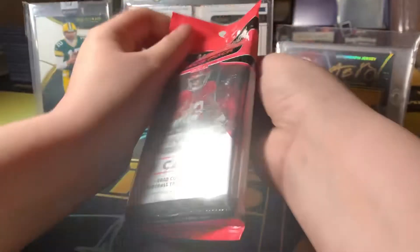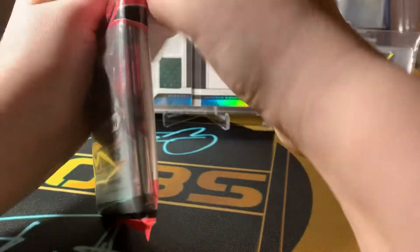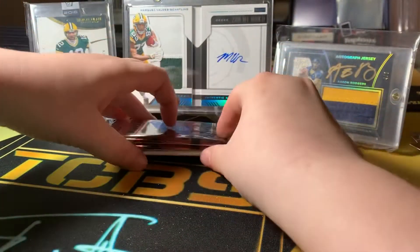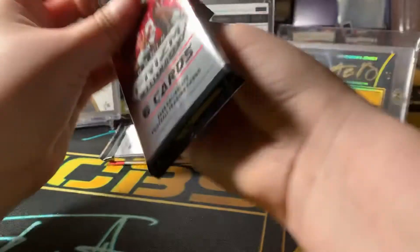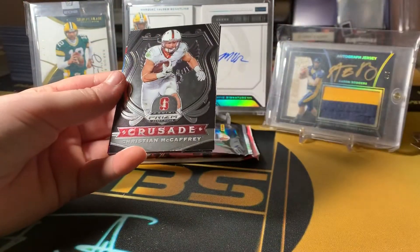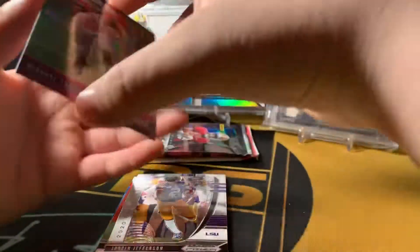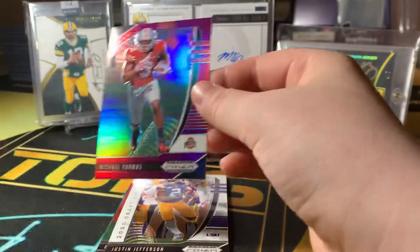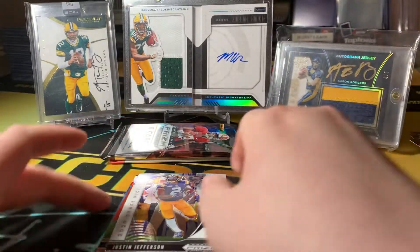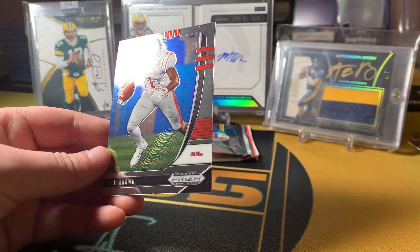Let's get into pack number two — three packs. First pack: Sonny Michel, Christian McCaffrey Crusade, Michael Thomas Purple. Not bad. The lighting is just bad. Justin Jefferson rookie, and an Odell Beckham Jr. and an A.J. Brown.